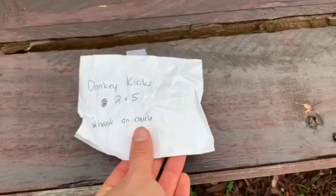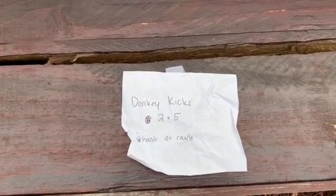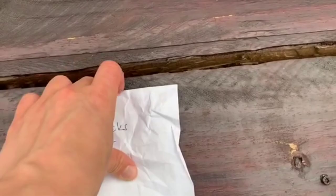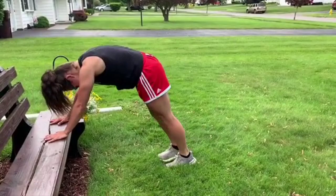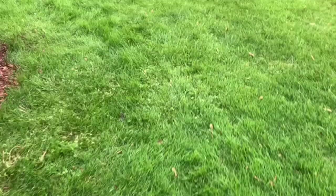Oh look, it's a donkey! Let's see what he wants us to do — donkey kicks! You're gonna do two sets of five on each leg. Make sure your hands go right on your couch, or in this case our bench. Let's see those donkey kicks — make sure we try to keep that leg straight. I know you guys can do better!